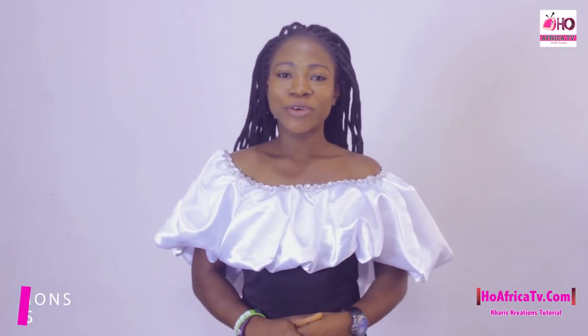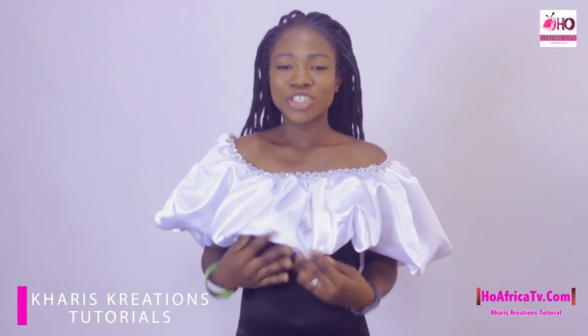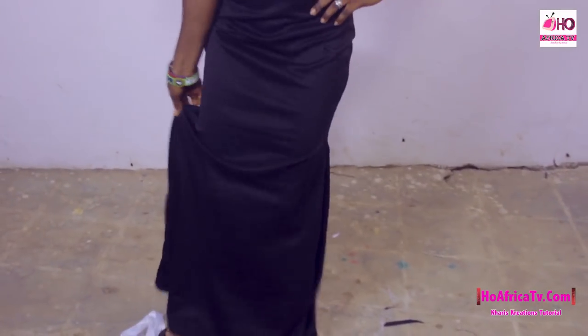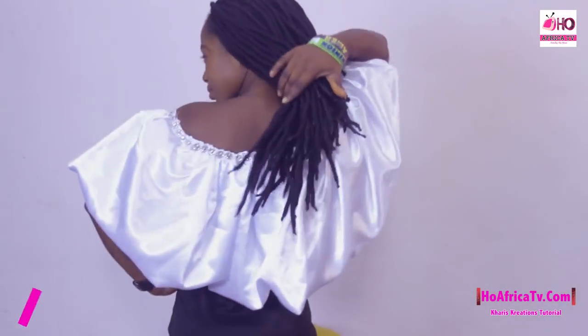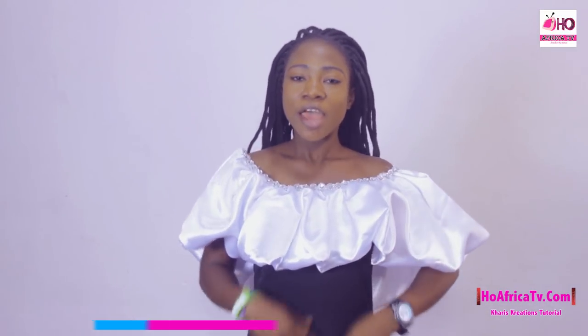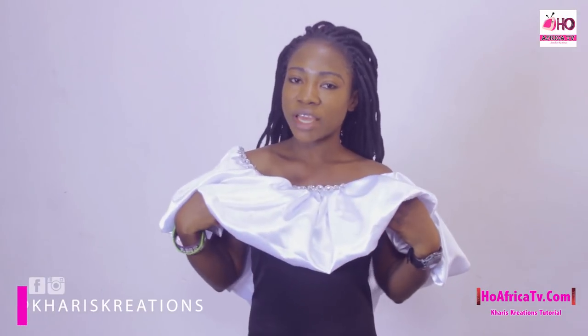Hello viewers, I'm Simeon Grace and you're watching Karis Tutorials. In this tutorial I'm going to be taking us on how to cut a fish dress with guarded cape. It's going to be a black fabric and a white material for the guarded part, and the black fabric which is the main dress is going to be a tube dress.